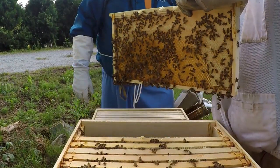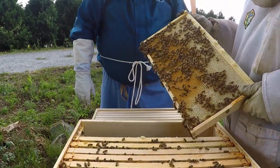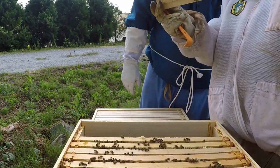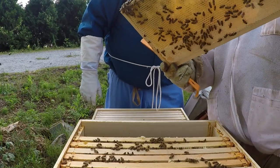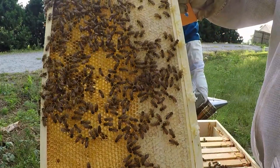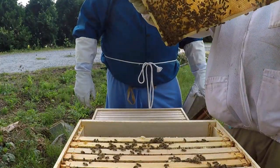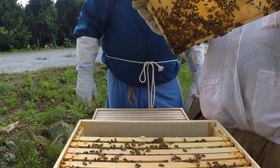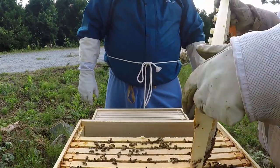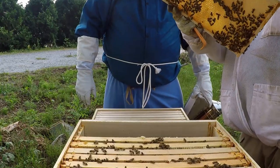That frame's heavy — all the pockets in there. It looks like they probably had brood in this before and now the brood's hatched out and they're backfilling it with honey. You've got a little bit of pollen left in there. In another week or two, you can probably pull this frame out and use the honey.